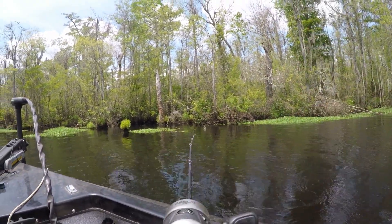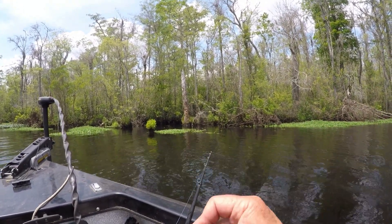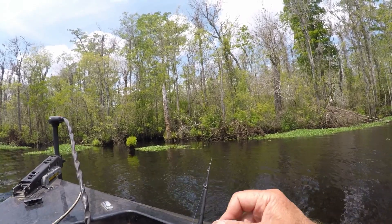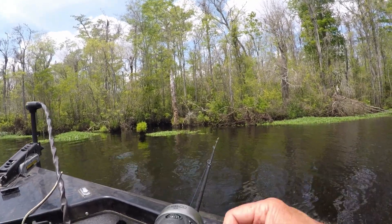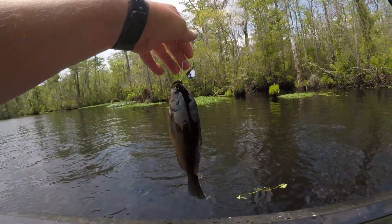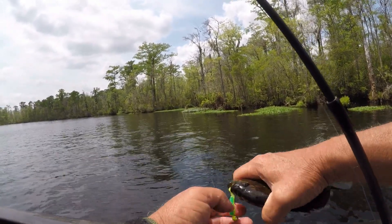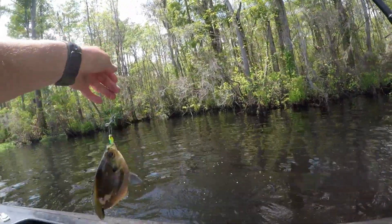Wonder if we can do it a third time. I doubt it. Well, third time must not have been the charm. Give her one more try. That must have been it. Man, that stump knocker warmouth put up a fight. Alright, turn loose that tail — don't you pop that tail off.